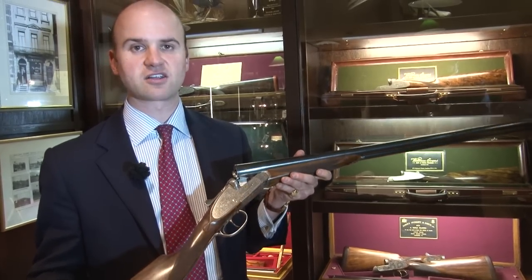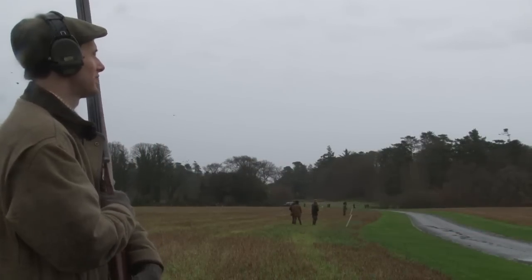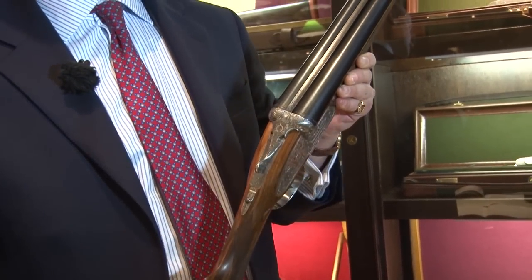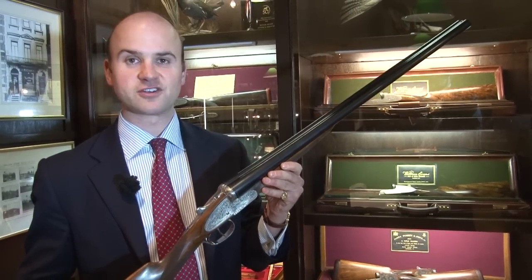It is a full side lock. It comes with a self-opener and you can actually choose your grade of wood. It's based on a lot of the traditional features, so you've got the double trigger, straight hand grip, and the traditional concave rib for game shooting. As you can see, it's a very classic looking gun, but made today that will take all your modern cartridges with a two and three quarter inch chamber.